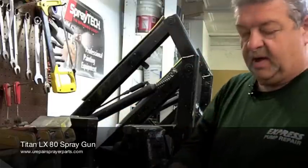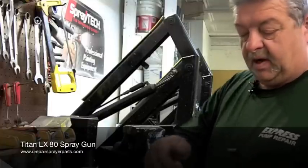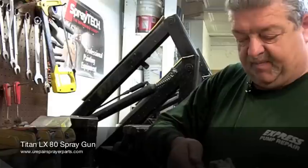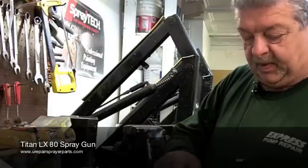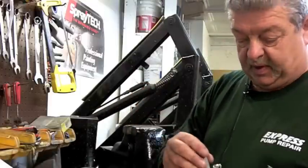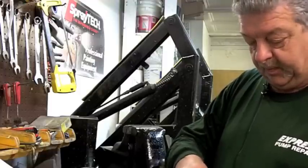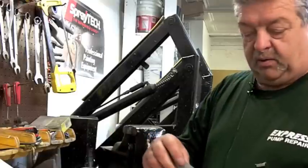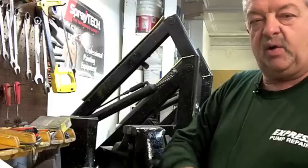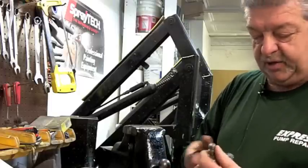Remove the gun from the vise and unscrew the filter body. Remove it and unscrew the old filter, which is a left-handed thread. Take a new filter and screw it in. Replace the filter body — screw this in and it should be hand tight only. Reattach your trigger guard.